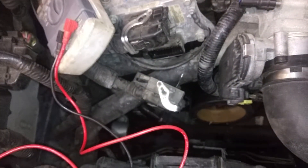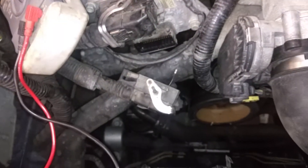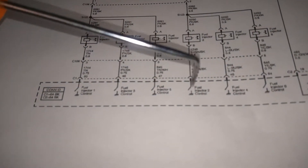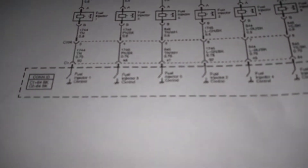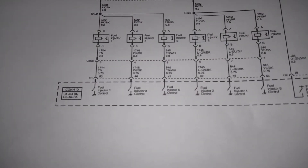Unfortunately, since we measure the correct resistance from the fuse box all the way down through the wire harness, through the injector, and then down to the connector on the ECU, that means our wiring and our injector are good. So the issue with the injector not firing is in the ECU itself, where you essentially would have a transistor inside the ECM — basically a small electronic switch that turns on and off — that has apparently given up the ghost and is not closing anymore to ground out the injector.